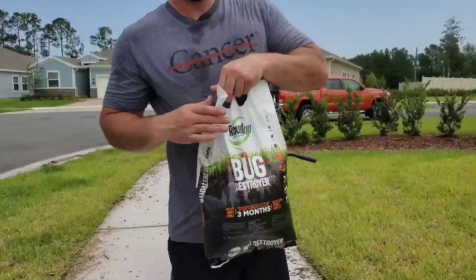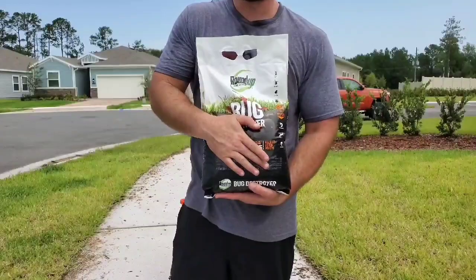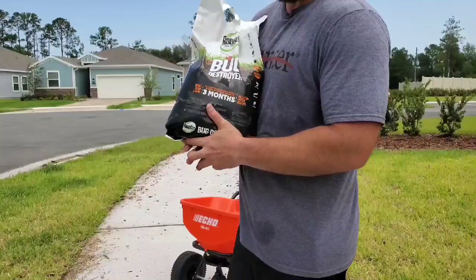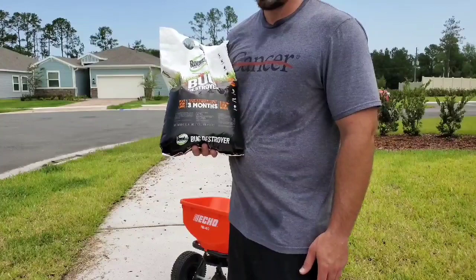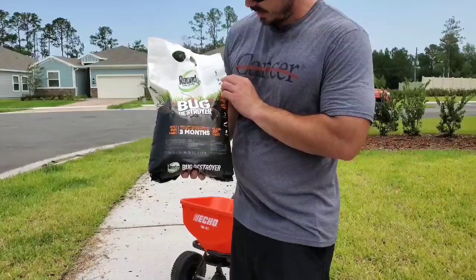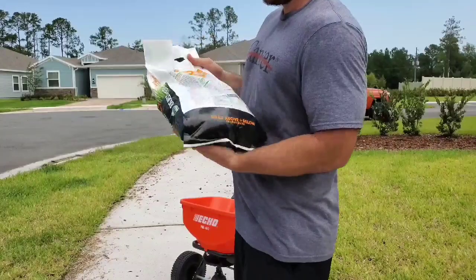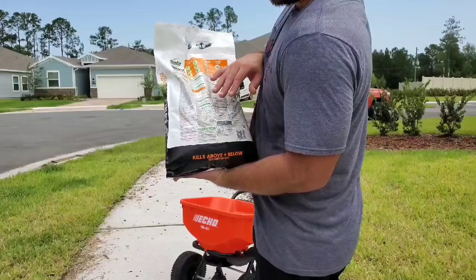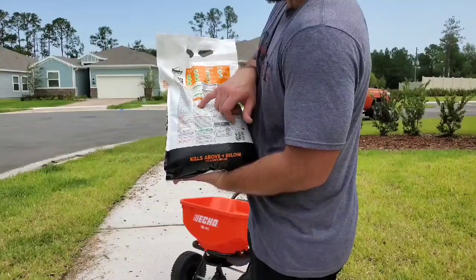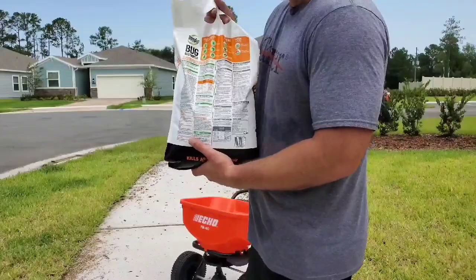Next we're going to use Roundup for Lawns Bug Destroyer. I've heard really great things about this — I've yet to use it myself because I haven't had a whole lot of problems with pests this year. We're going to use it as a preventative because it looks like he may have a little bit of chinch bug going on and maybe a little bit of grub damage. It treats a wide variety of things — ticks, fleas, spiders, ants, cutworms, sod webworms, white grubs. It says to put the spreader on three and three-quarters for 5,000 square feet. We only have one bag covering 5,000 square feet but he has 6,200, so we're going to lower the setting to a three. If we have any left after hitting the entire yard, we'll go over it again to get the proper application rate.